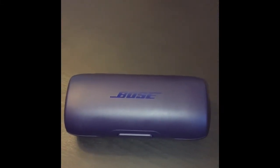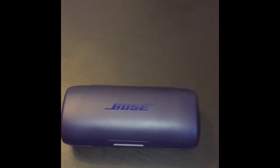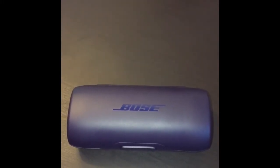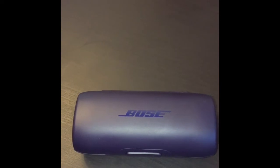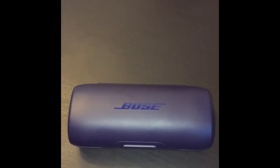I thought I'd do a quick review of my Bose Run Free wireless headphones. I've had these for a couple of weeks now and just want to report how they've done.